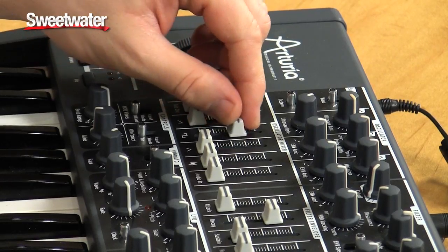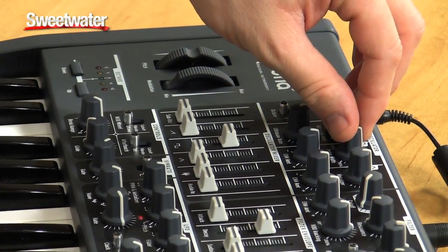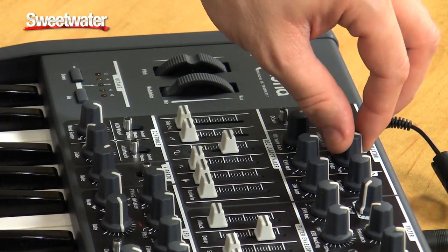On your square wave, you have pulse width modulation. You can sweep the pulse width from 50% to 90%.